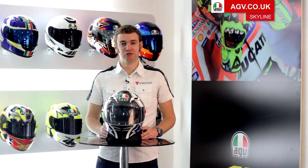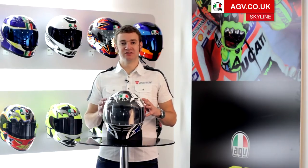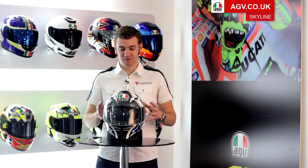Welcome to the Team AGV Product Guides. I'm going to run you through some of the features and specifications of the AGV Skyline helmet. The Skyline is a GT helmet, so it's a premium street helmet developed for riding on the road.